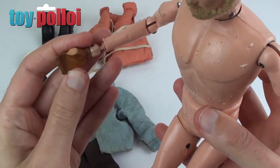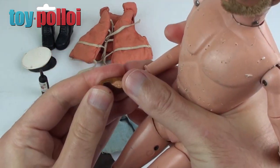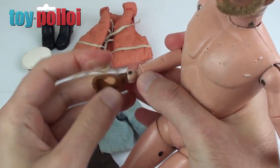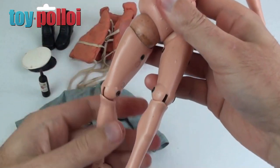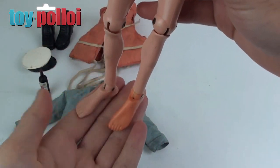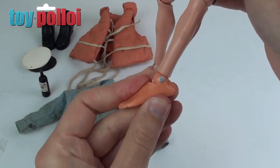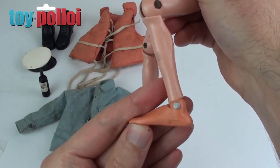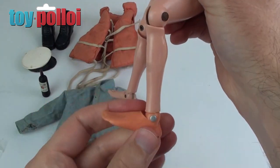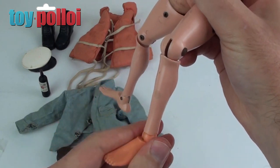He's also missing his hands. One hand is there but the rubber has gone absolutely rock solid, so we're going to need to replace that hand. The other hand is completely missing. And if we go down to his feet, you can see he has odd feet — one is an original foot, the other looks like it's from another action figure line called Tommy Gun, which was released at the same time. So we can certainly replace that.